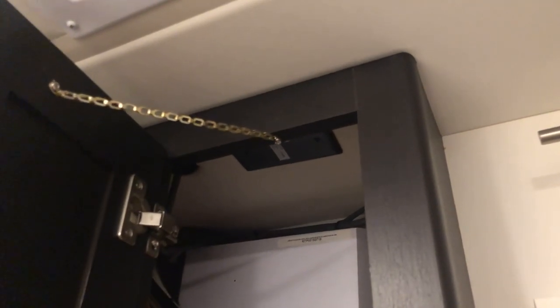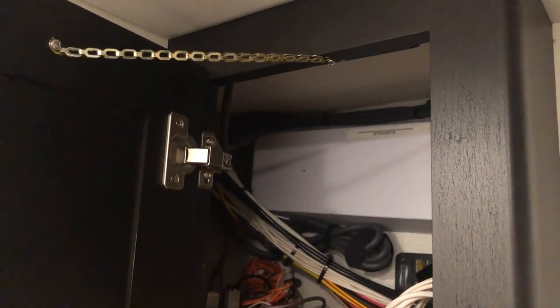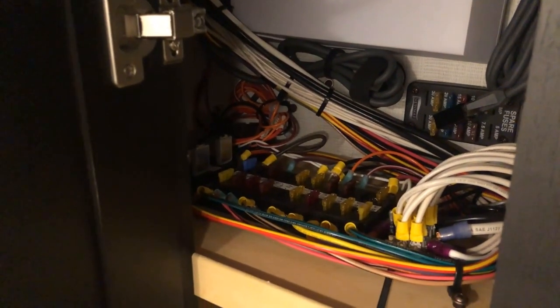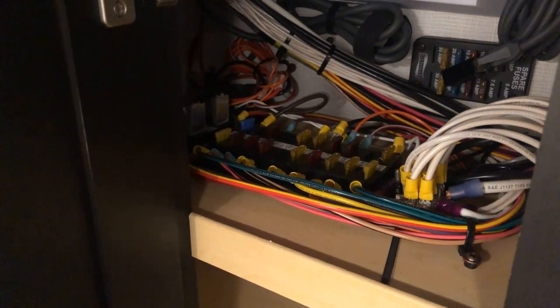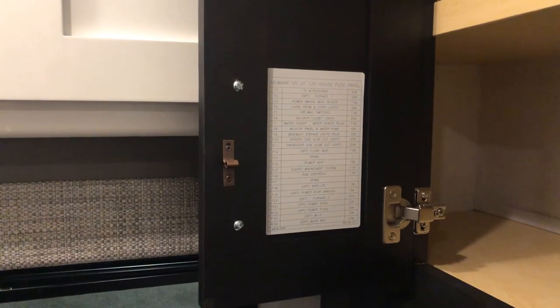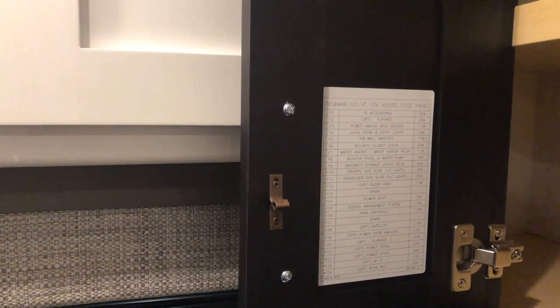In the cabinet on the aft wall there's a satellite prep access point on the ceiling — that's where you'd add satellite wiring. On the outside wall are your 120-volt GFCI reset outlets. On the shelf are your 12-volt fuses, labeled on the inside of the door. If any appliances aren't working, check here — pull the fuse out or reset the resettable breakers.